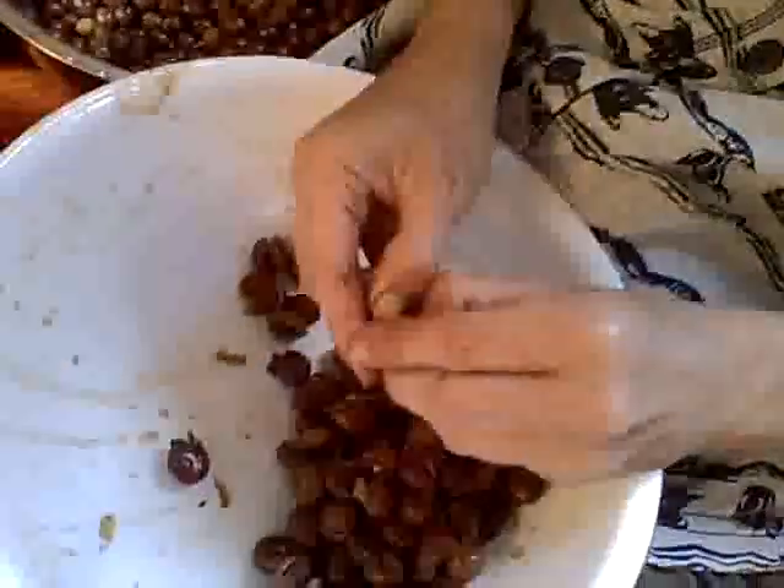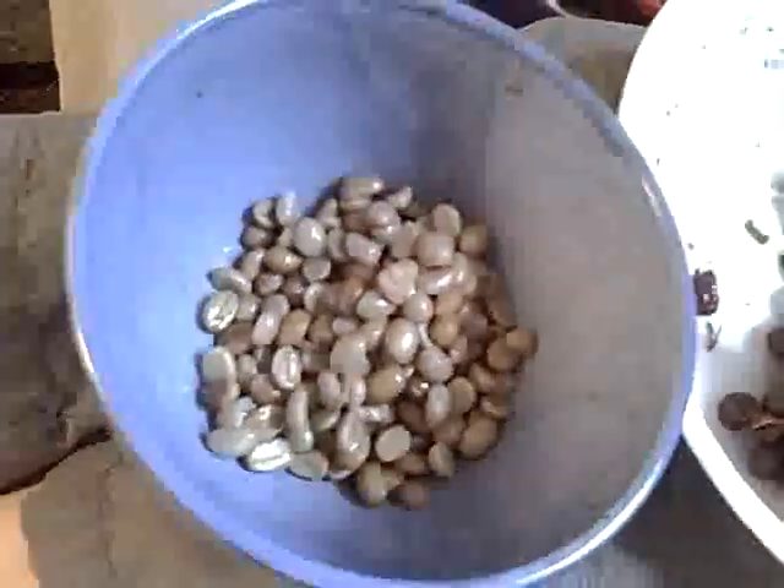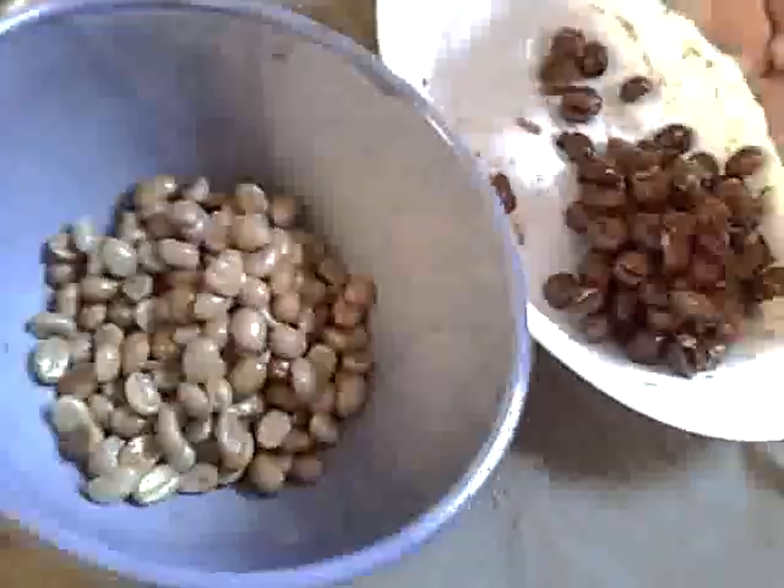Now that we've done this, we put them in a bowl, then we do a light rinse and then we dry them. We dry them on a screen for at least a week, turning them over every day.